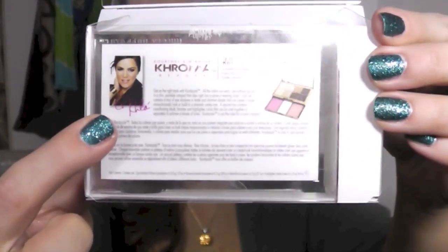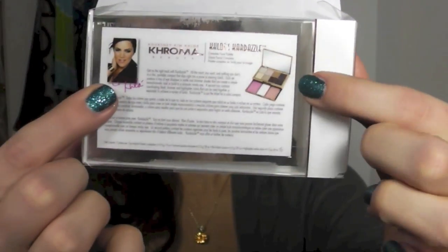Hey everyone, it's Bailey from Making Up for the Midwest. Today I wanted to do a review, tutorial, and maybe some swatches of this Chroma palette from the new Kardashian collection. This specific palette is Chloe's Cardazzle. Here is the packaging — it comes with her face on the back. You can see the palette shown there, which is not the same as the actual palette you get, which I'll get into later.